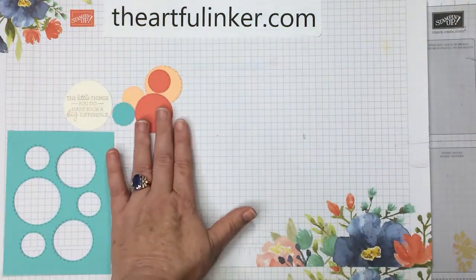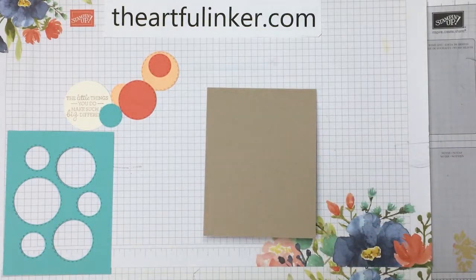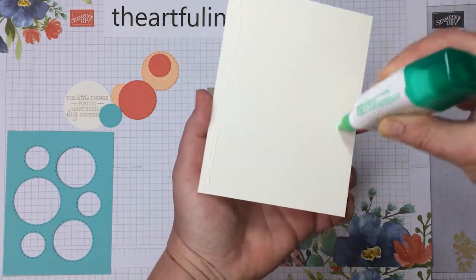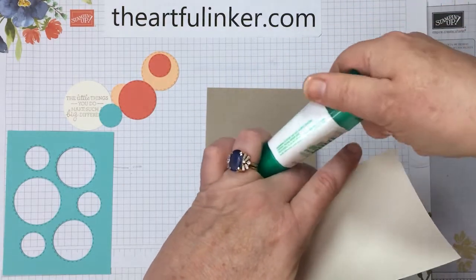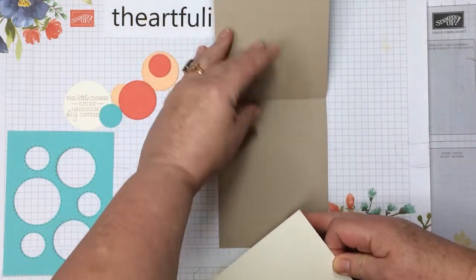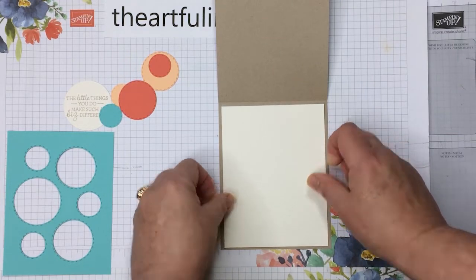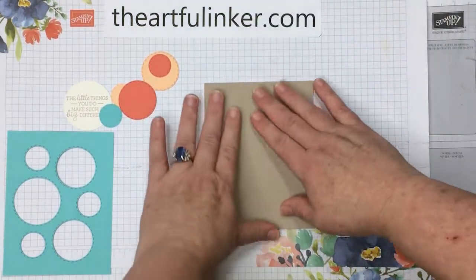Let's bring in our Crumb Cake base. When I was putting colors together for this card, I was thinking about summer and men's clothing and khakis, and those fresh, bright colors that they wear with them. Our khakis are our Crumb Cake base, and it's cut at 4¼ by 11 and scored at 5½, and then I'm just adding a Very Vanilla layer on the inside.